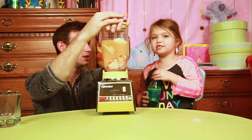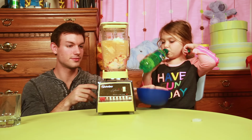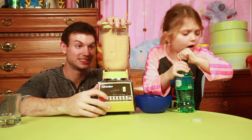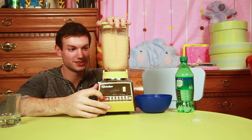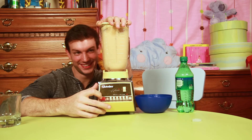Okay, you ready? Get the bowl ready because I'll probably puke on this one. We'll get that ready. Before you blend, I'm using the bathroom.